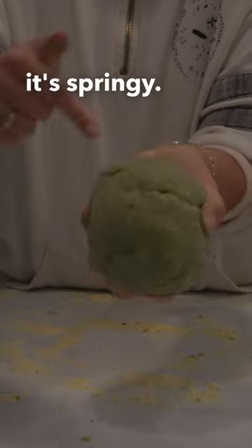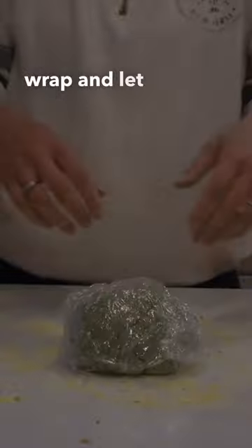Keep doing this until the dough is springy — you can poke it and it comes back. Then wrap it in plastic wrap and let it sit for 20 minutes.